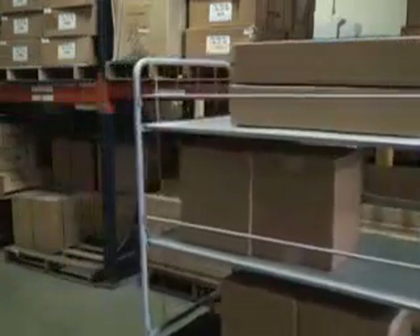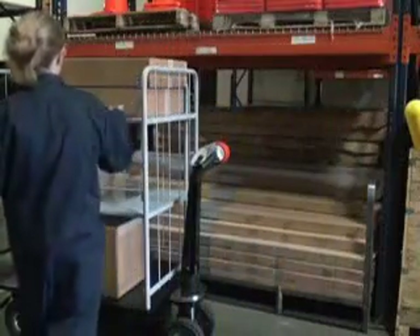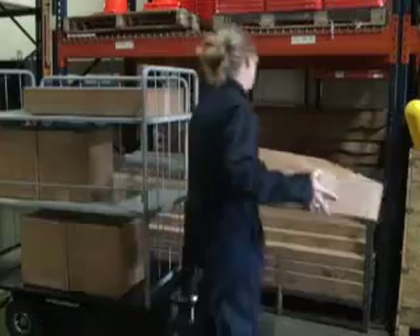For further information on how these sturdy, economical carts can work for you, please visit our website at www.vestal.com or contact your nearest material handling distributor.